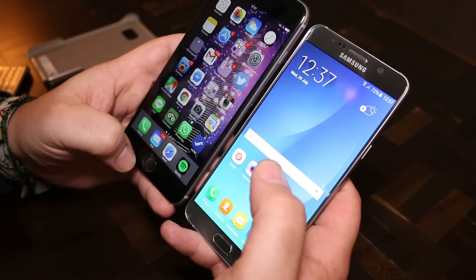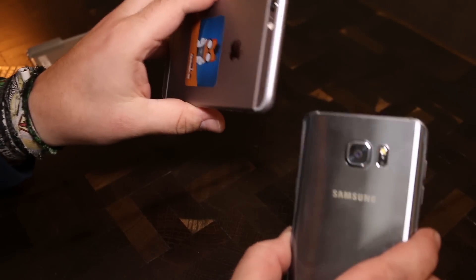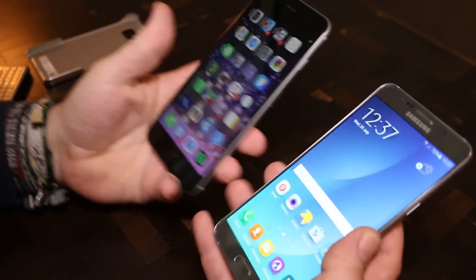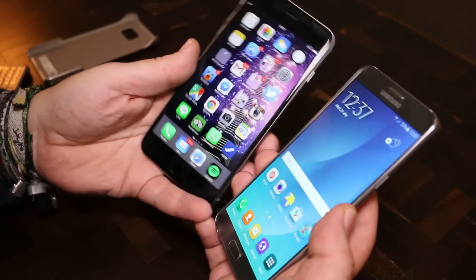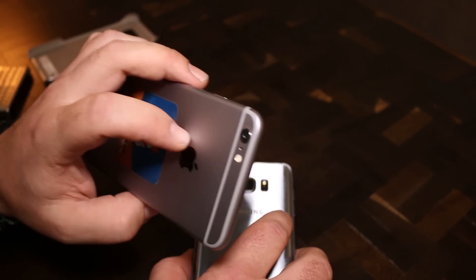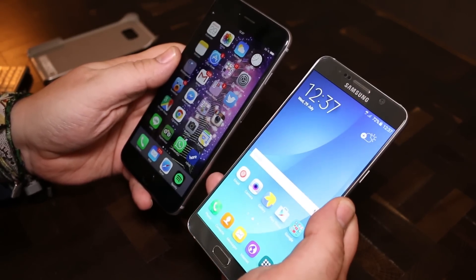In terms of display, it's 2560 by 1440 pixels on the Note 5, and just standard full HD — the so-called Retina display — on the iPhone. The Note 5 has a glass back while the iPhone has an aluminum cover. Overall, I feel the Galaxy Note 5 seems to be a much better choice compared to the iPhone 6 Plus. One last thing: there's a 16 megapixel camera on the Galaxy Note 5, just like on the S6, and about 13 megapixels on the iPhone. This has just been a very quick comparison look at the Galaxy Note 5 and the iPhone 6 Plus.